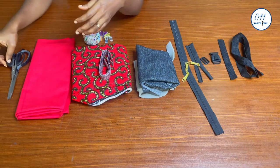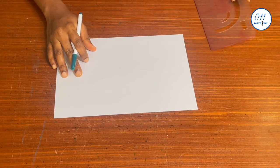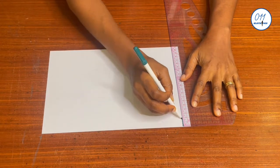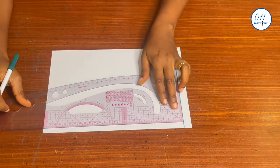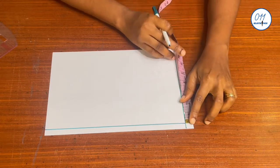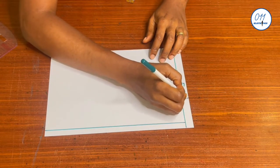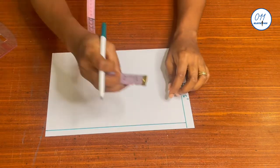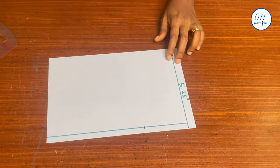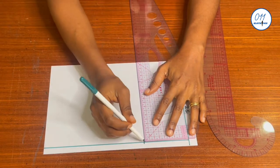I will now go ahead to draw the pattern for the fanny pack. I'll start by drawing a starting line on the A4 paper at the upper part, then square a line across at the upper part as a margin, and square a line vertically downwards at the side as a side margin. I will now measure and mark 5.25 inches across and 3.5 inches down the side. I will then draw a short horizontal line of about one inch long to connect these two points with a curve.